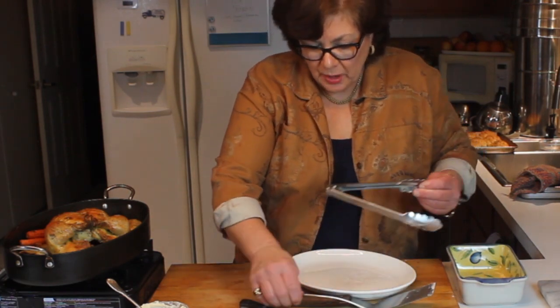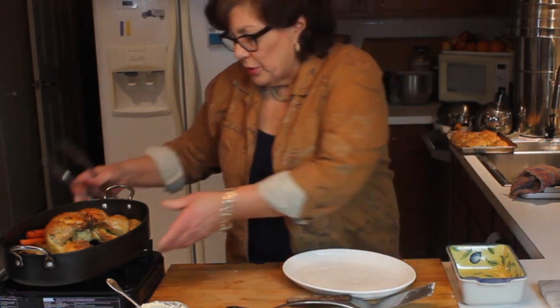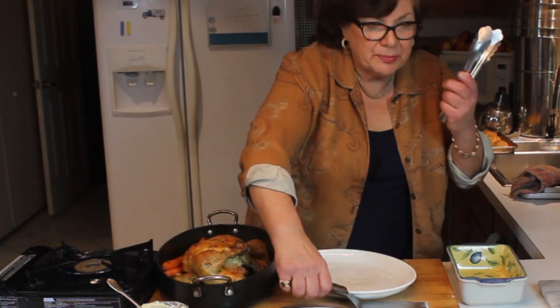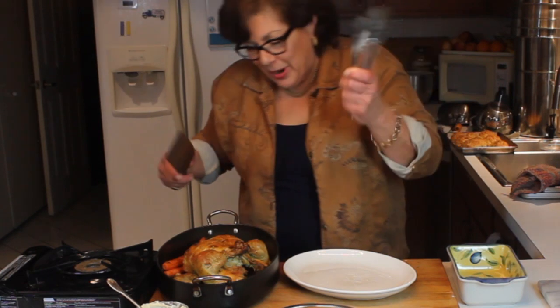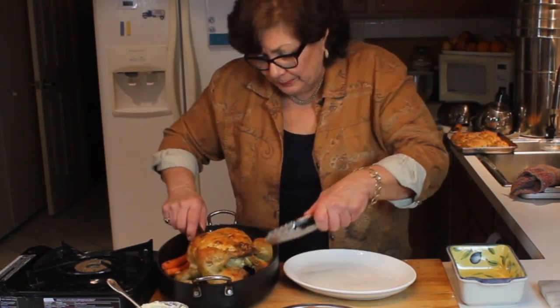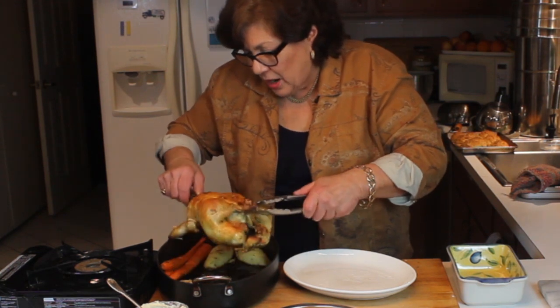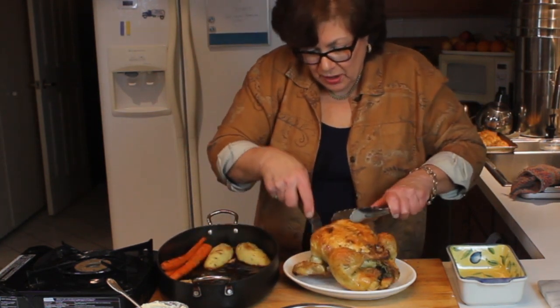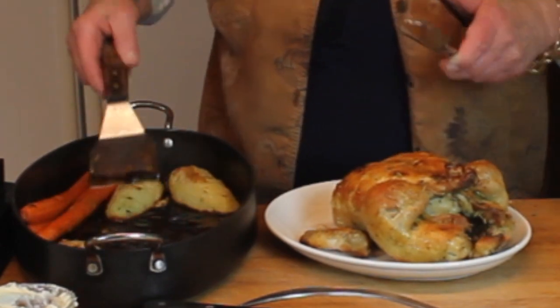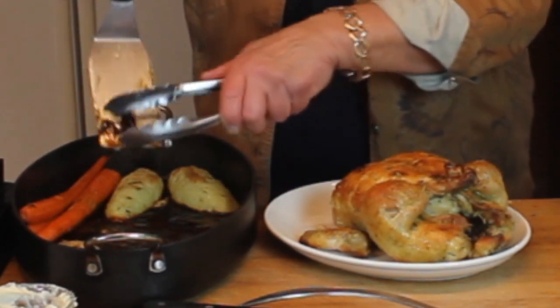Time to get the chicken out of the pan. I'm going to use a spatula and tongs — go under the chicken and out it comes. Isn't that gorgeous? Oh, it's so pretty!